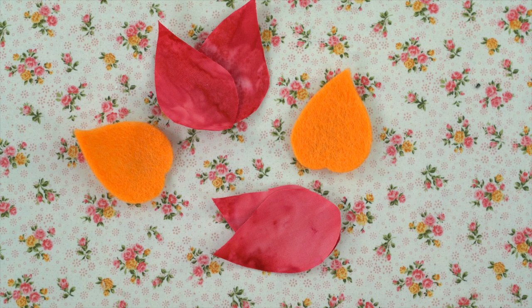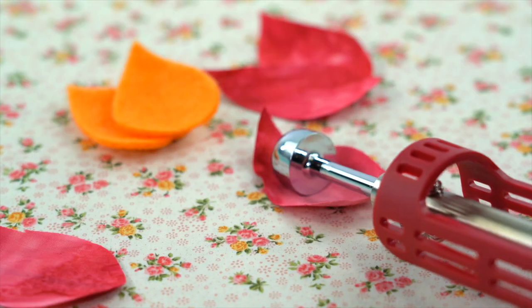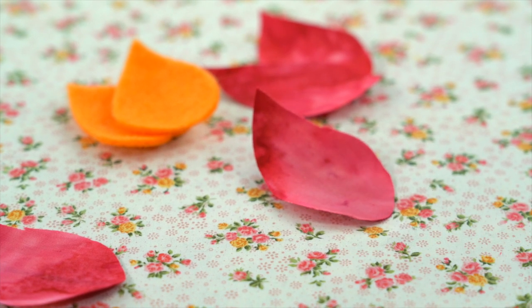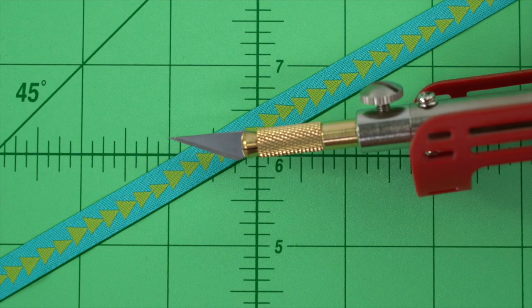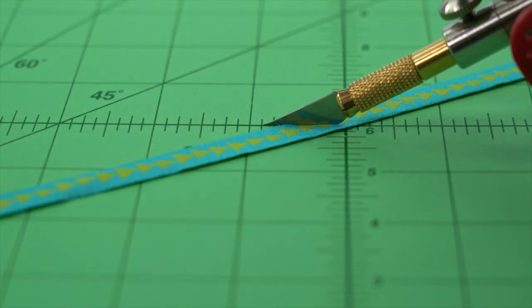A large ball point is perfect for shaping curves in fabric or other craft materials like felting. The knife point is perfect for slicing and sealing mini craft materials or synthetic fabrics.